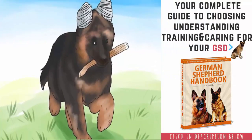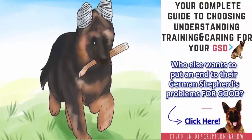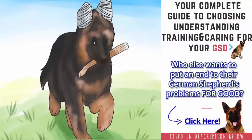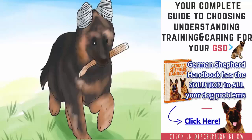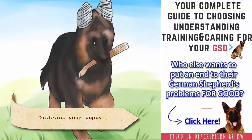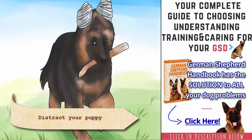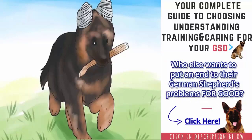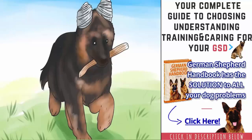Distract your puppy. Your puppy will probably want to start messing with his ears as soon as you finish taping them up. Distracting him for about five minutes will give the glue and or tape time to set. You can distract him with food or a few minutes of play time. Puppies naturally have a lot of energy, so keeping your puppy still while the glue and or tape sets will probably not work very well. Distracting him with activities that he enjoys will divert his attention from his ears, at least temporarily.